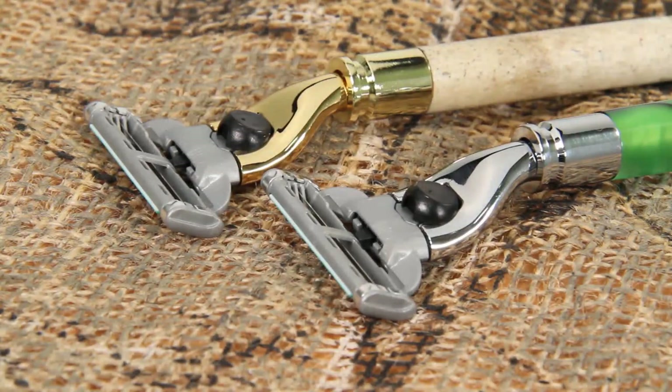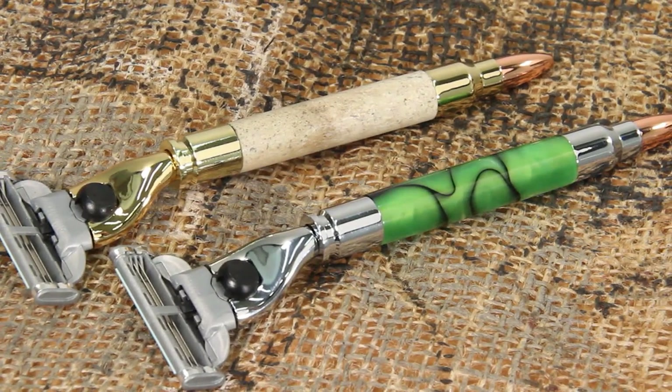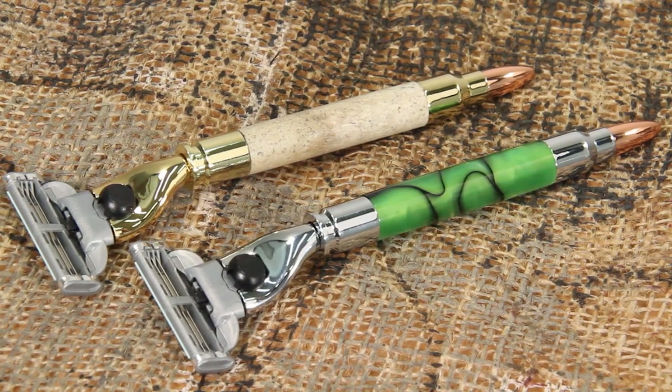Also available to fit Mach 3 cartridges, Artisan Bullet Razor Kits are available in both premium 24 karat gold and chrome plating.